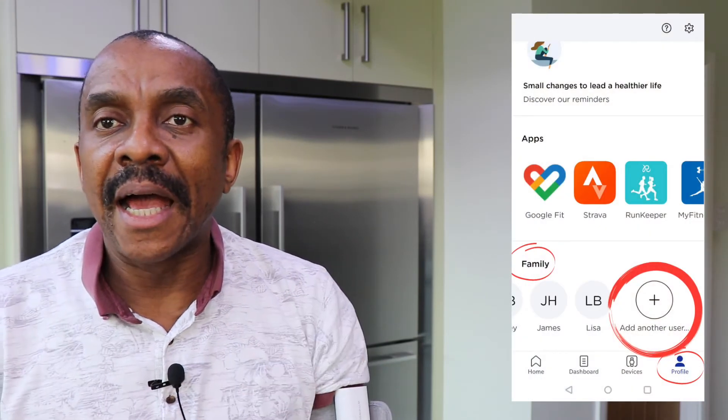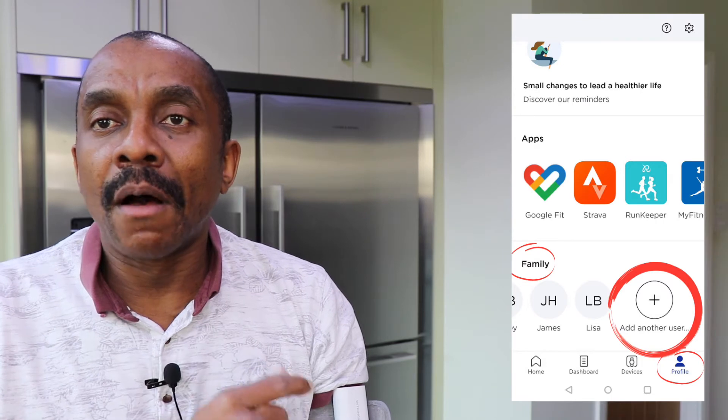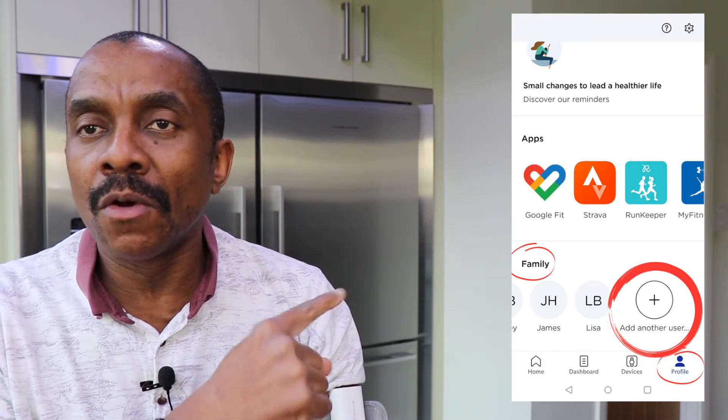If you want to share the app and set up other users, you can do that by touching the profile icon, which takes you to a screen where under 'Family' you can add additional users by pressing the circle with the plus button. That will ask you for the person's first name, last name, age, height, and weight, as well as their email address, which is optional. Once you enter all that information, the additional user will be set up.